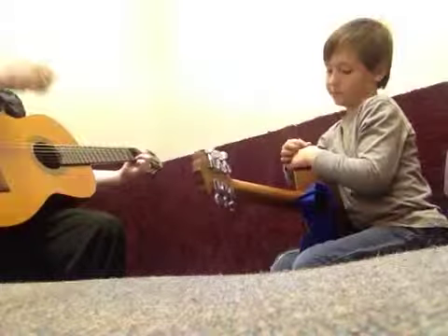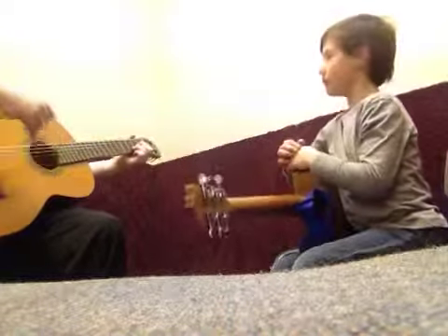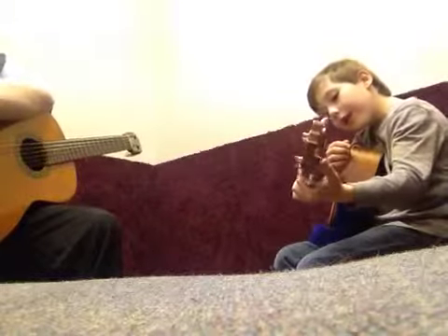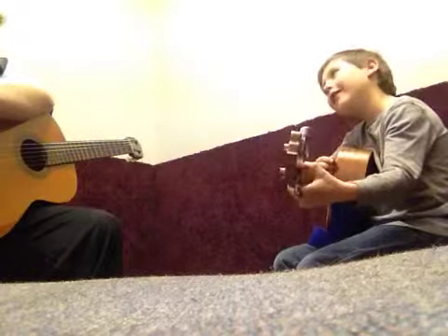If you can add a D chord, then that opens up a lot of possibilities. So this week, I want you to work on your... I just learned how to do a D chord, like that.